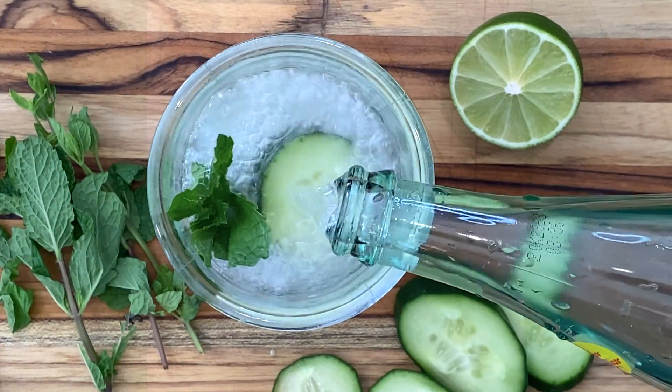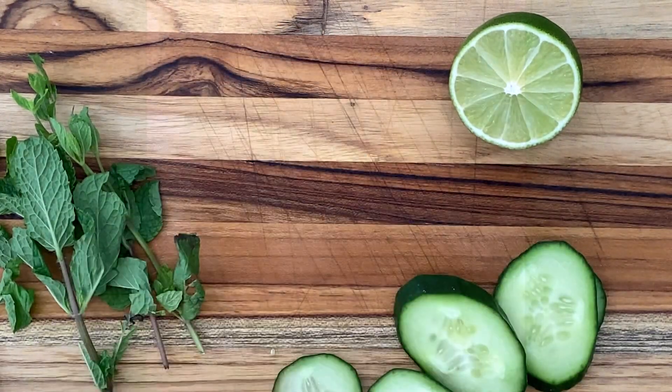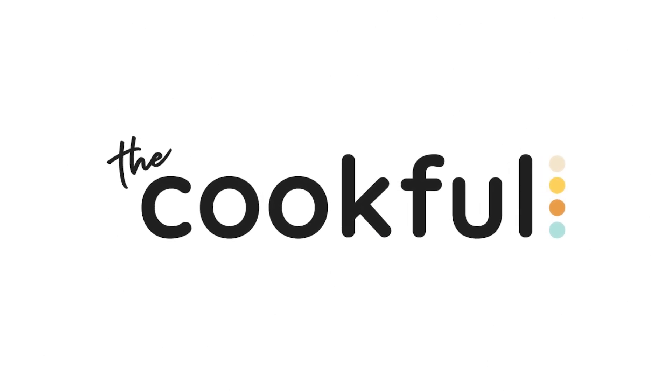For more refreshing cucumber salads, like a creamy dill cucumber salad, cucumber onion salad, and more wonderful vegetable recipes, head over to thecookful.com. There is so much great food over there. Thecookful.com.